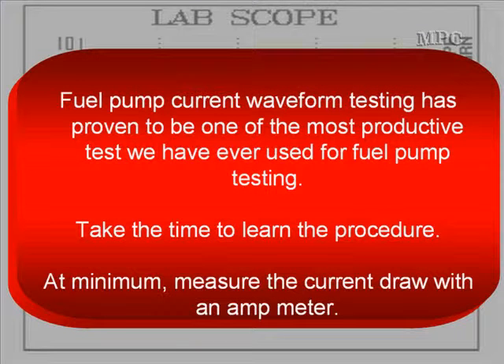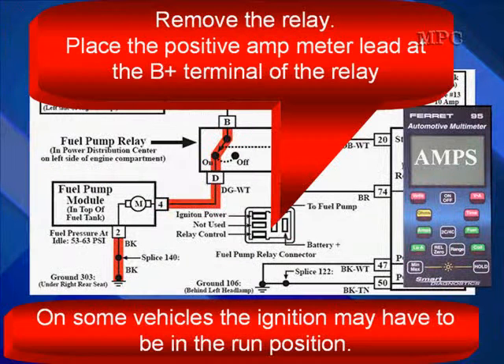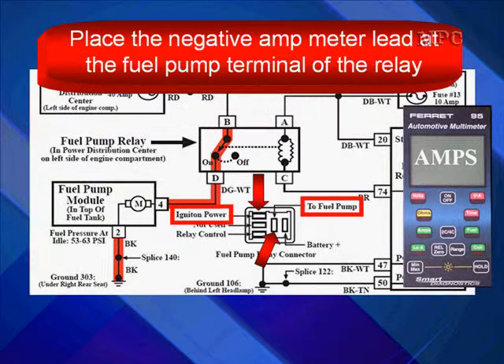Fuel pump current waveform testing has proven to be one of the most productive tests ever used for fuel pump testing — take the time to learn this procedure. At minimum, measure the current draw with an amp meter. Set up your DVOM to measure amps, remove the relay, and place the positive amp meter lead at the B-plus terminal of the relay. On some vehicles, the ignition may need to be in the run position.